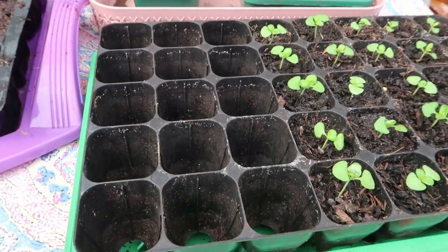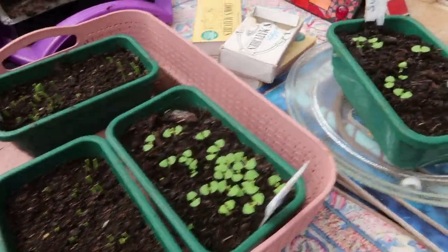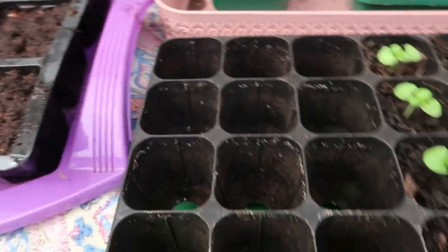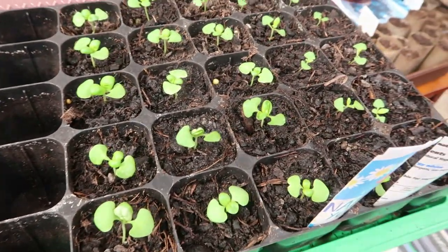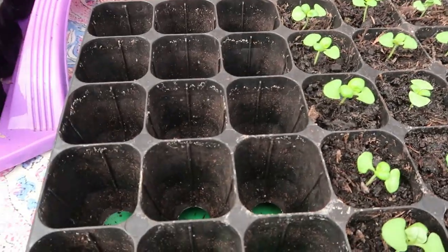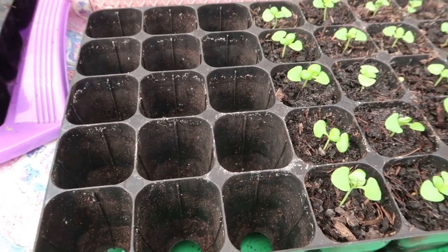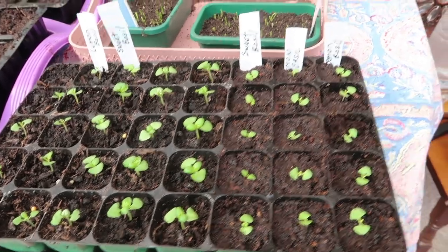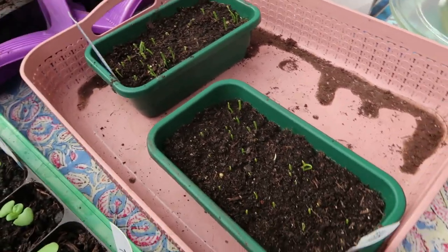Next job — I've got some more basil to prick out and some space to put it. This will be interesting because I've got the old rubbishy compost on that side and I'll put the new compost on this side and see how better they do. That's all the basil pricked out and it won't be long before I can prick out my leeks by the looks of things.